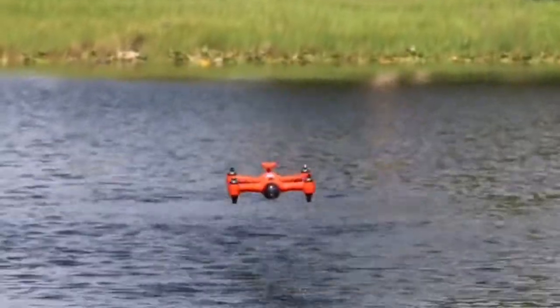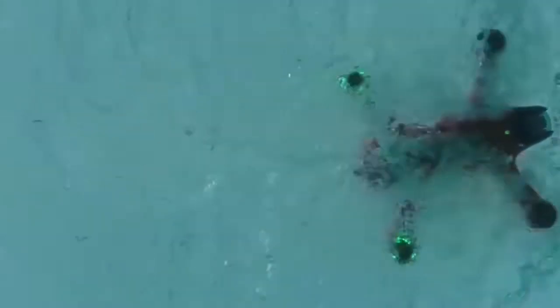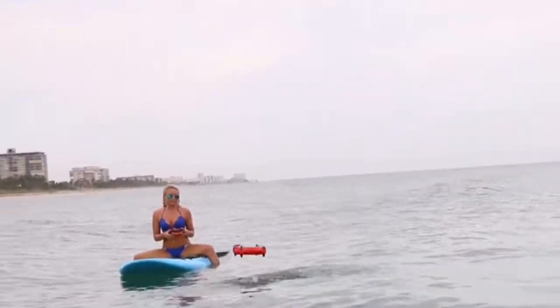After two years of designing and prototyping, we're ready to introduce the Spry — a waterproof drone that floats like a boat, can briefly submerge underwater, then flip back to fly in the air at over 40 miles per hour.